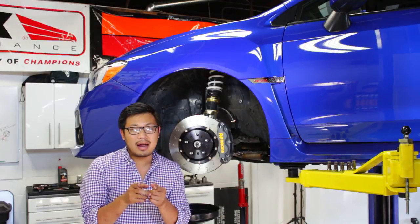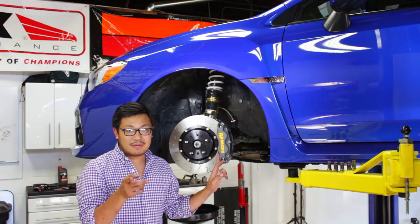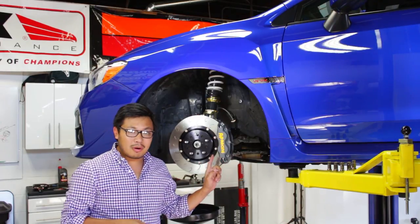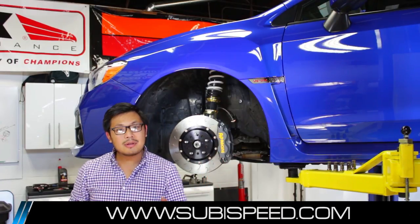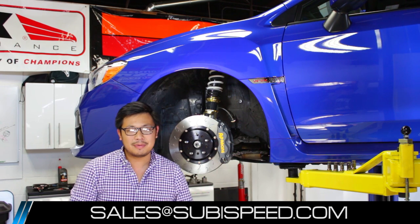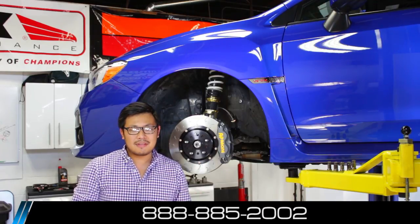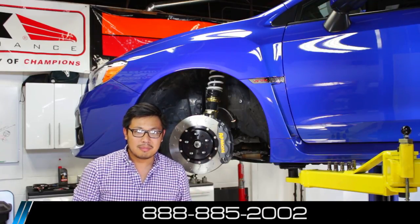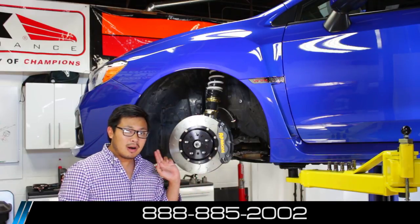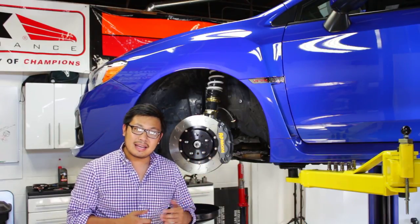So if you're that hardcore track guy who wants the best braking performance out there, the AP kit is for you. We've got these available on our website now. If you guys have any comments or questions, leave them in the comments below, or shoot us an email at sales@subispeed.com, or give us a ring at 888-885-2002. Be sure to like and subscribe for more DIY videos for your 2015 Subaru WRX and STI.